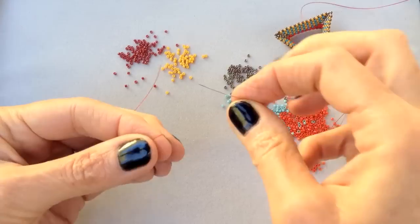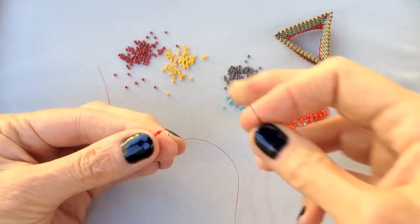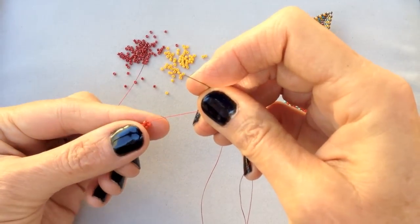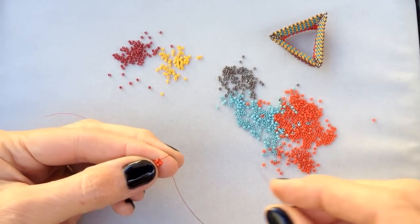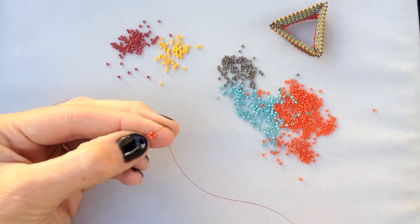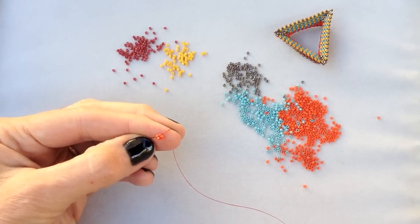I am working with NIMO B in the beautiful shoe red color from the three ounce cone. This is a strong, elegant upholstery thread. You can use any beading thread that you enjoy for this. We start out with one unit of four beads, which is again traditional right angle weave.